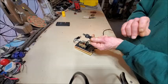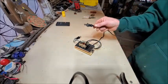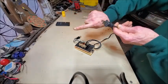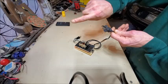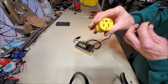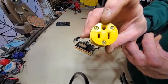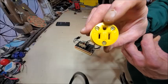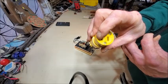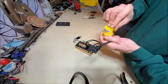There's the hot leg and there's the neutral. On more modern day outlets — the big round thing is your safety ground, the bigger slot is your neutral, and the little slot is your hot. I can feel that with my fingers and literally tell there's more room over here, so a blind person could do the same.